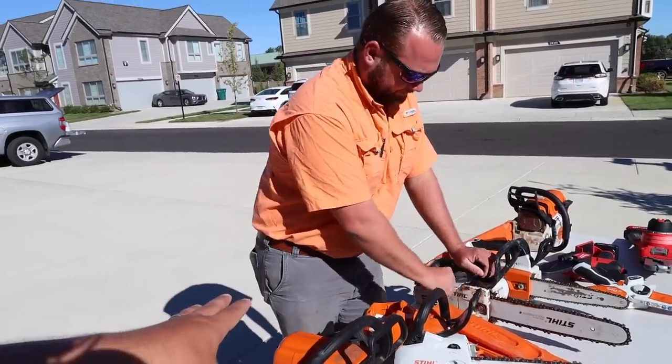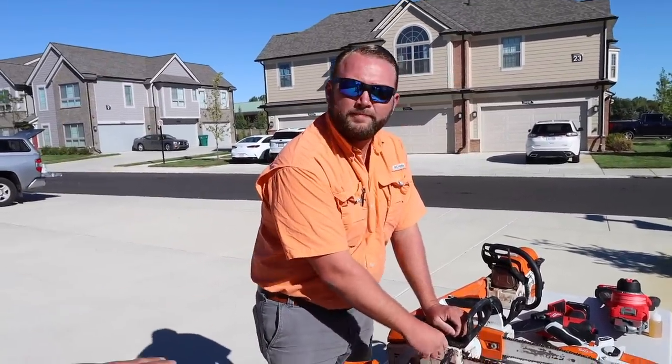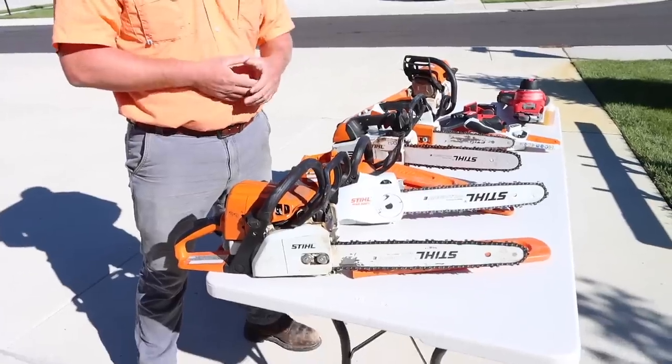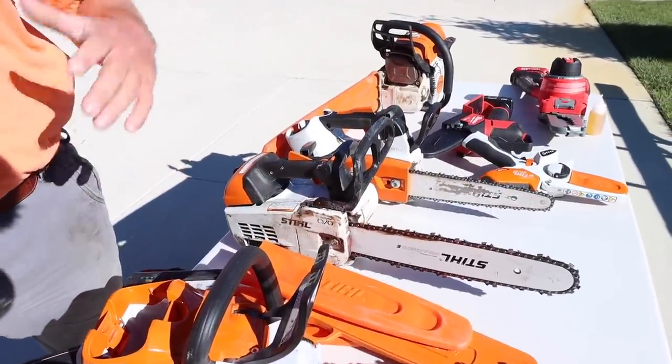Alright, gas versus battery — let's start with that because it's a big question. What about for homeowners and what about for pros? For professional users, there are purposes for battery chainsaws. These top handle saws — I would recommend them for a guy up in a tree, maybe working around power lines, or if you want to switch away from having to start a saw while you're up in a tree. And if you don't cut wood very often — just firewood, a little storm damage, property maintenance — battery saws would be an excellent option because you don't have to deal with fuel filters, bad fuel, carburetor issues.